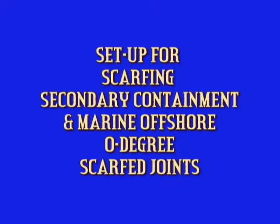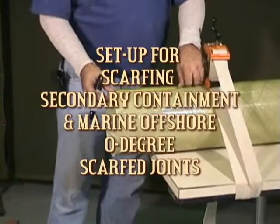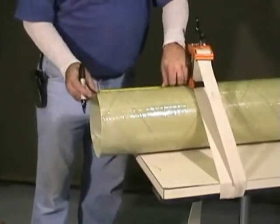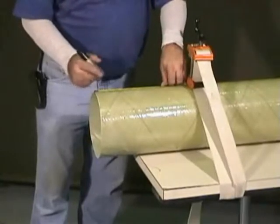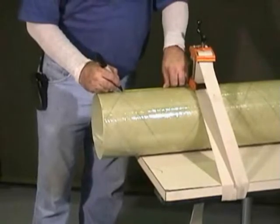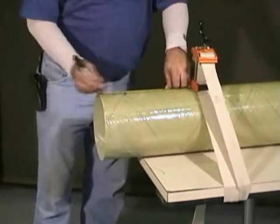We will use the 8 through 16 inch tool to scarf pipes for secondary containment and marine offshore pipe. First, mark the length of the scarf on the pipe. This length will differ depending on the product you are using. Please refer to the installation manual for this information.